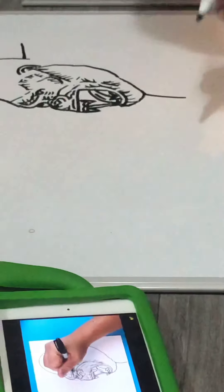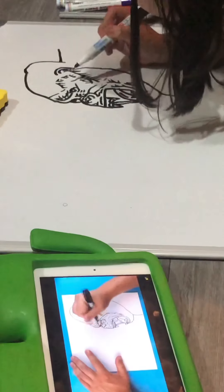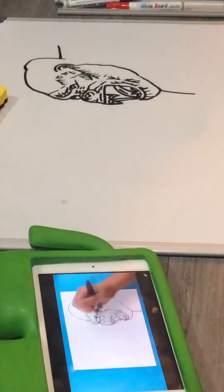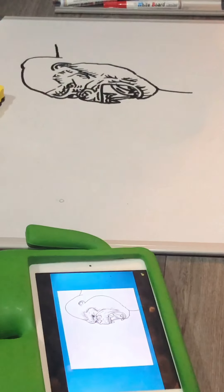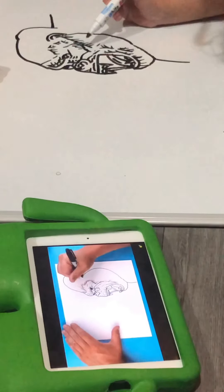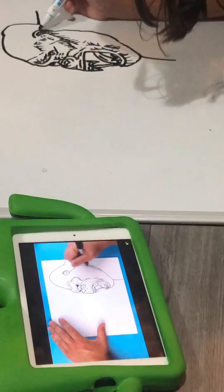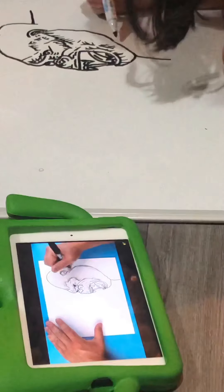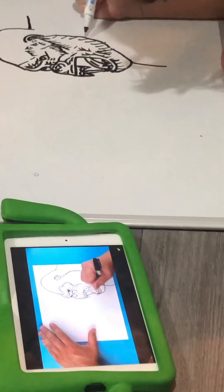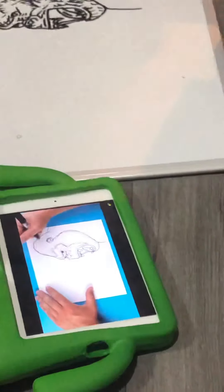I'm going to add a little line right here and just kind of color this end right around his eye. Kind of curve this up, give it a little bit more color on his eye. I'm going to add some quick little lines here — we're not going to get too crazy with all this texture fur because we're going to do a lot of this when we color, but we're just going to add some little lines on here just for some detail.